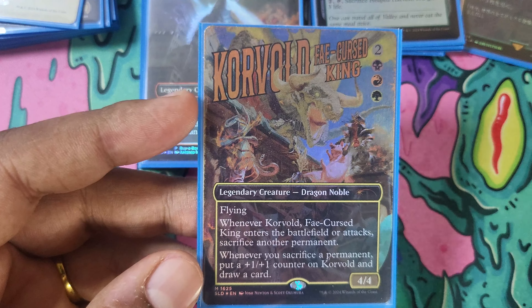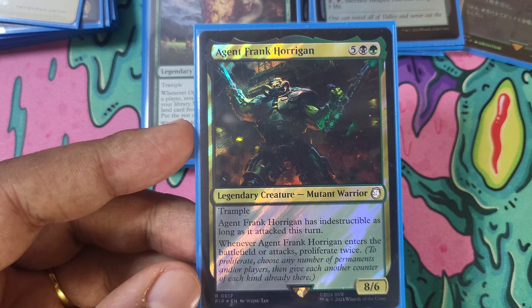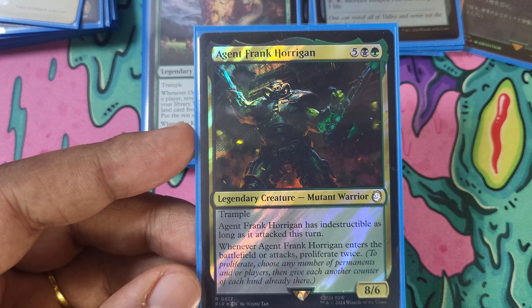Agent Frank Corrigan — I'll just blanket statement it: most of the big guys in this deck are not in here because they particularly work well with the theme, but because they are cards that I love and are super cool. Agent Frank Corrigan has no practical use in the deck, but he's really big, and he's from Fallout, and I love Frank Corrigan. Now here's an actual non-bow with the deck: Ozur Kazim, Deepest Growth. He lets us cheat big things onto the board.